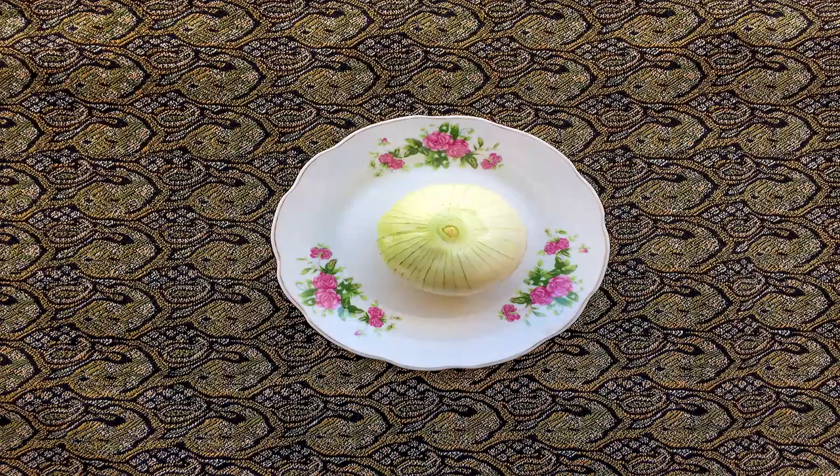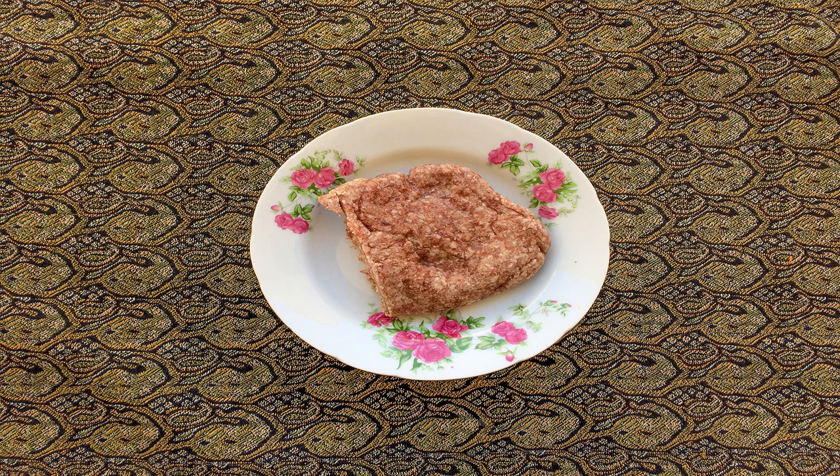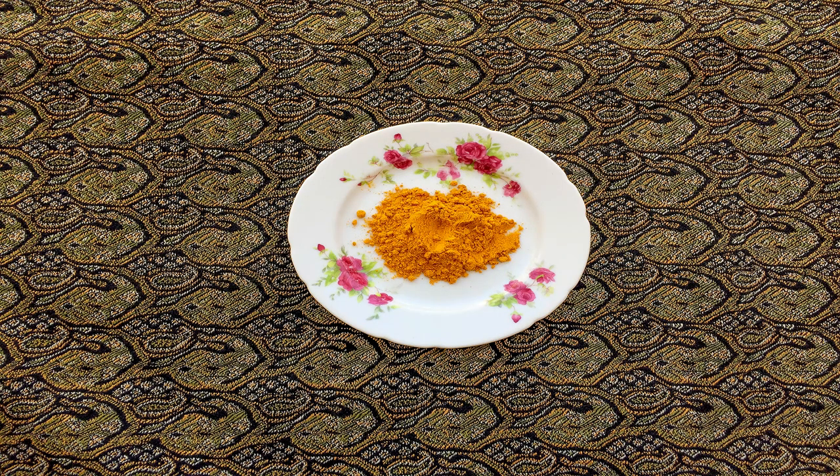First we mince the onions and mix them with the minced meat. Then we add spices including salt, pepper and turmeric to the mixture and knead them for a few minutes until they have mixed very well.